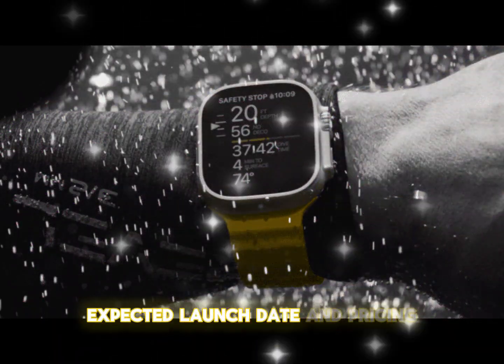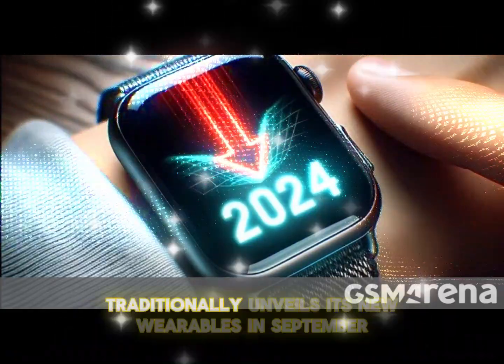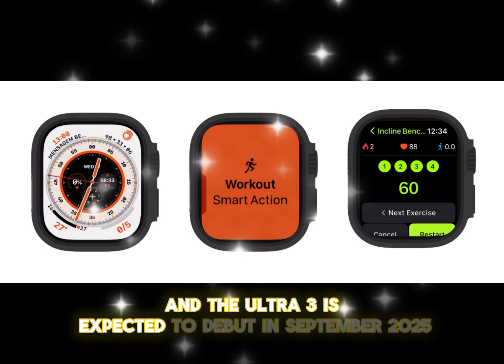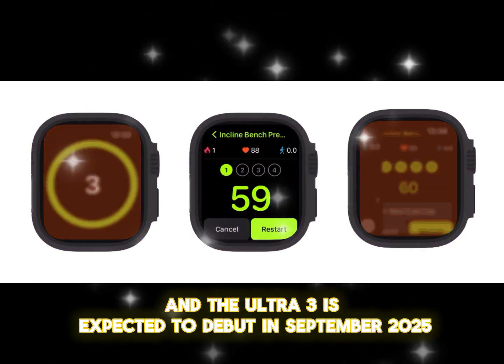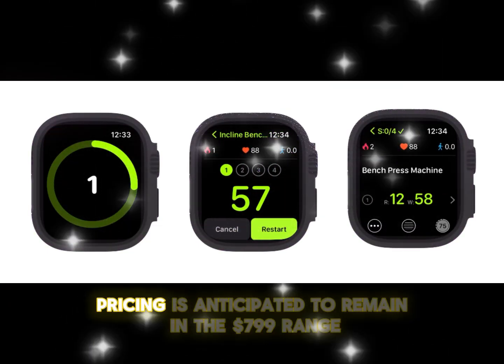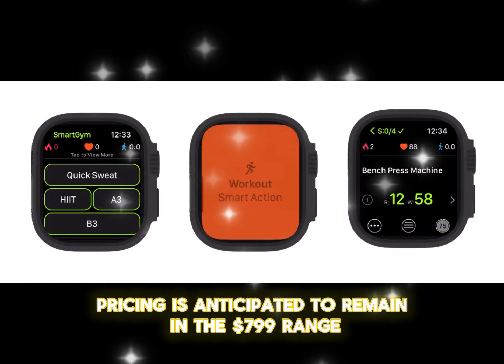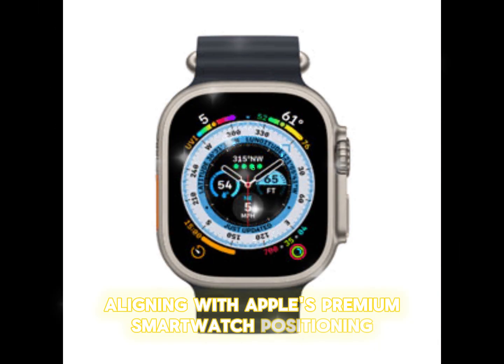Apple traditionally unveils its new wearables in September, and the Ultra 3 is expected to debut in September 2025. Pricing is anticipated to remain in the $799 range, aligning with Apple's premium smartwatch positioning.